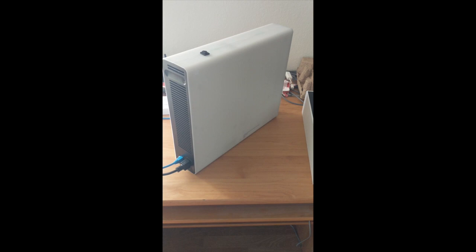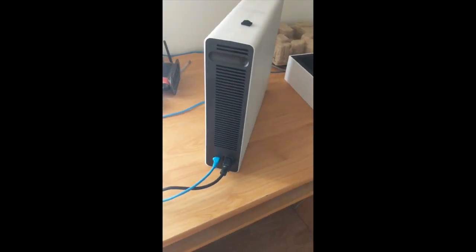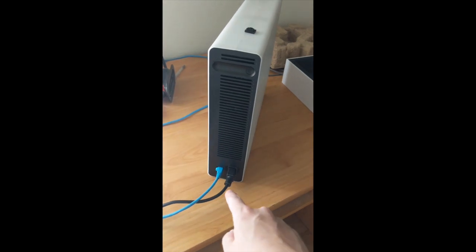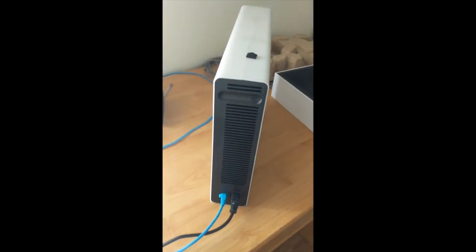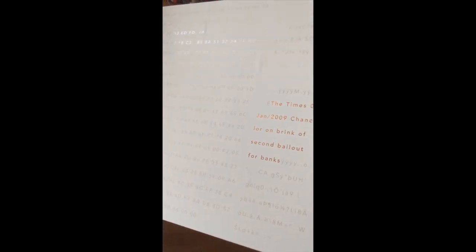It's roughly the size of a tower desktop computer, and there are really only two plugs — the power cord and Ethernet — or you can use Wi-Fi as well. The box is really gorgeous, very simple, and has Satoshi's message about the Chancellor on the brink of the second bailout.